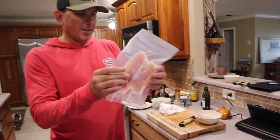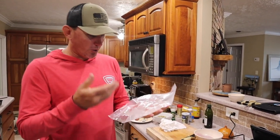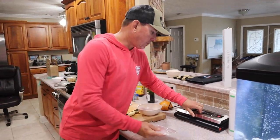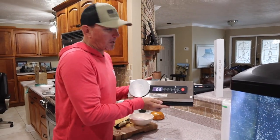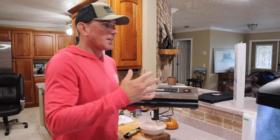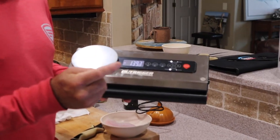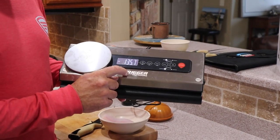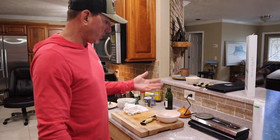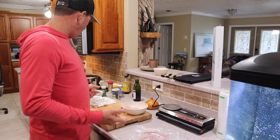You can do chicken, deer meat, anything — anything you would put in a Ziploc you can do in here. I'm trying to help you guys out because you ask me a ton of questions on what we use. Outrigger Outdoors — I'll have the link in the description below. If you use my promo code you'll even save more money. This is an awesome Christmas gift — for your mom, your grandma, yourself, whoever you are. Buy it. I use it. I love it.